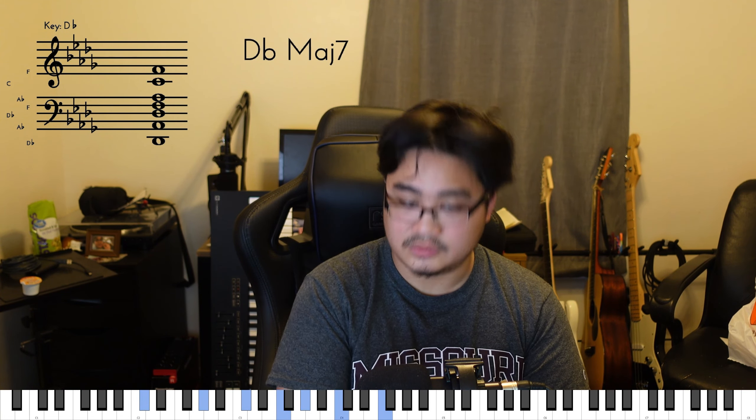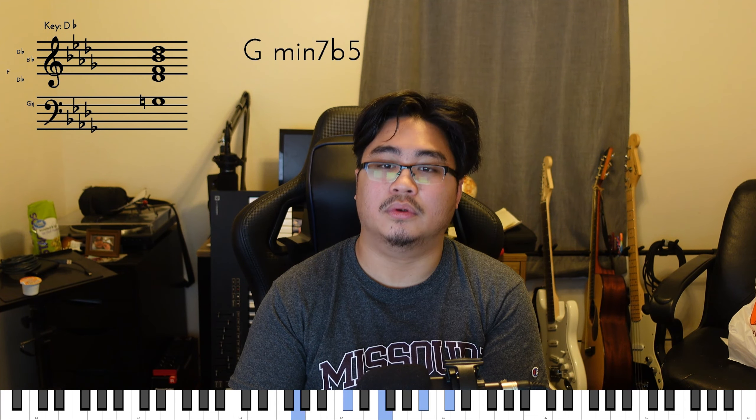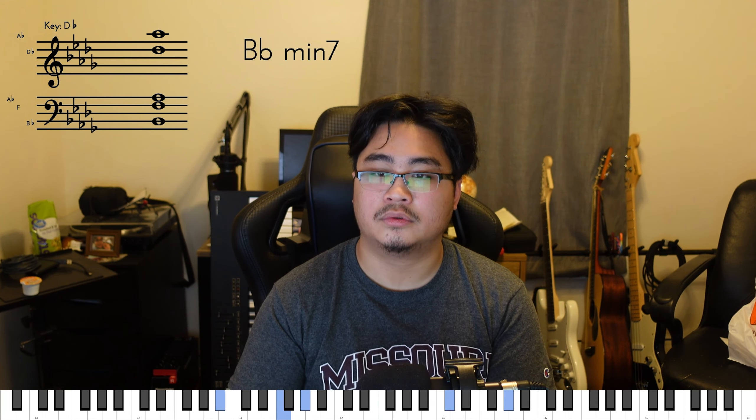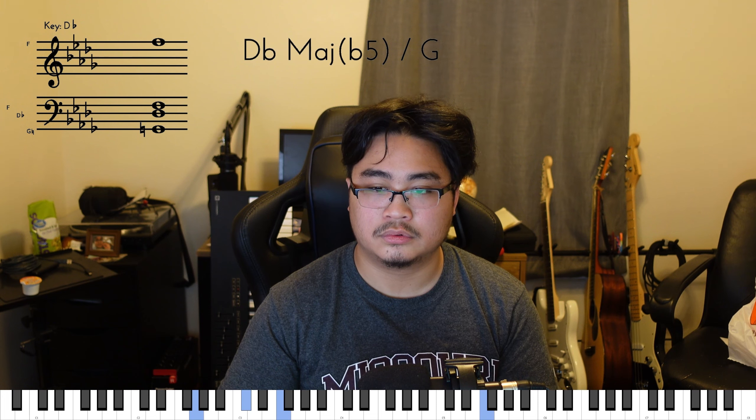So the next chord is going to be a Bb minor 9 with the 9th on the bottom. What I mean by that is we're basically taking a Bb minor 7 chord and we're just adding the 9th, which would be C in this case. But instead of using Bb in the bottom, we're going to bring our C to the bottom. So it kind of creates like an F minor over a C kind of chord, but in this sense it's a Bb minor 9 with the 9th on the bottom.